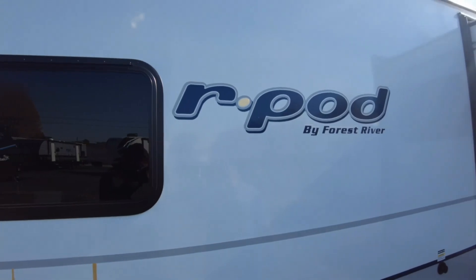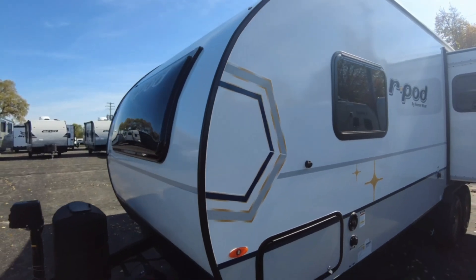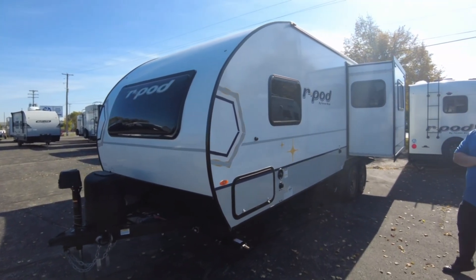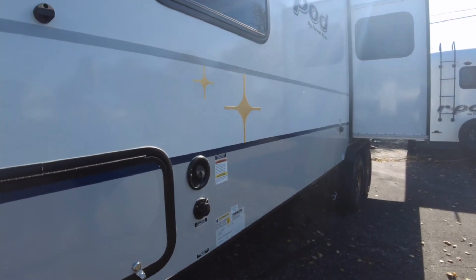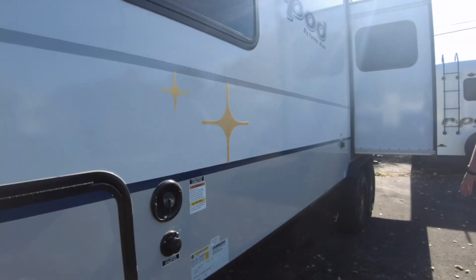Dry weight on this unit is 4,792 pounds — so under 5,000 pounds. For an SUV at that point, if it's a 5,000-pound SUV, I'd definitely recommend some weight distribution hitching as well. Traveling with water does play a factor, but just some ideas there for you.